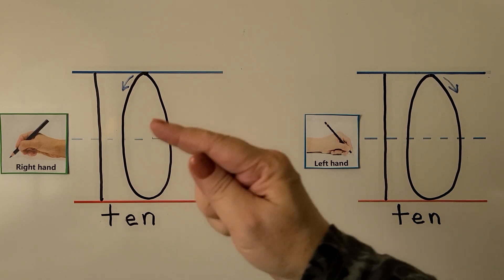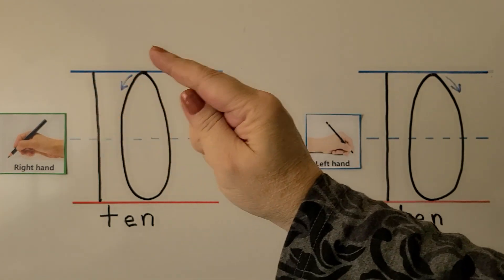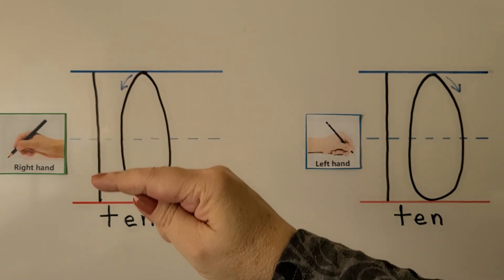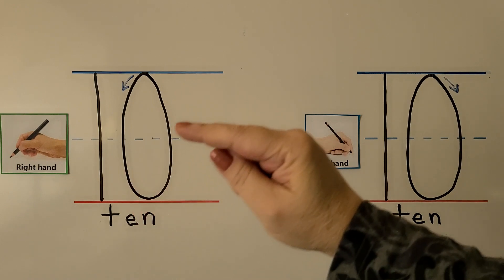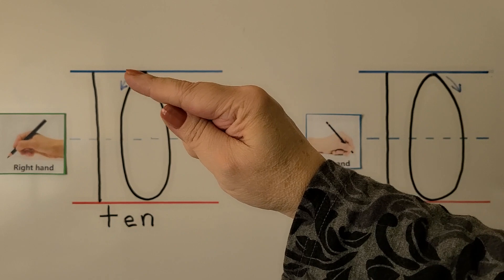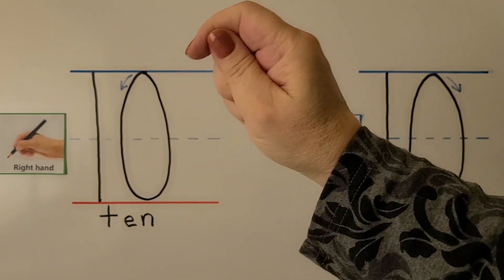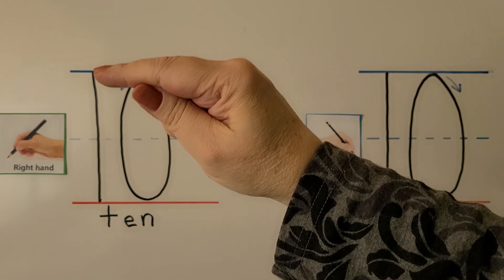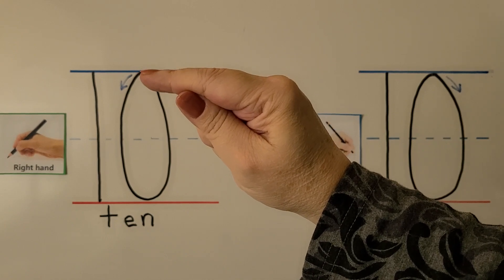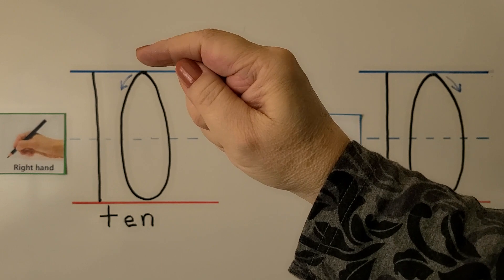We can trace the number 10 with our right finger. It's a 1 and a 0 next to each other. For the 1, we start right up here at the line and come all the way down to the bottom line. For the 0, we start up here at the line and push away from our hand, then pull towards our hand and back up. Let's try it again: we make a 1 by coming straight down to the line, and we make the 0 by starting up here, pushing away from our hand, then pulling towards our hand, back up to the top.